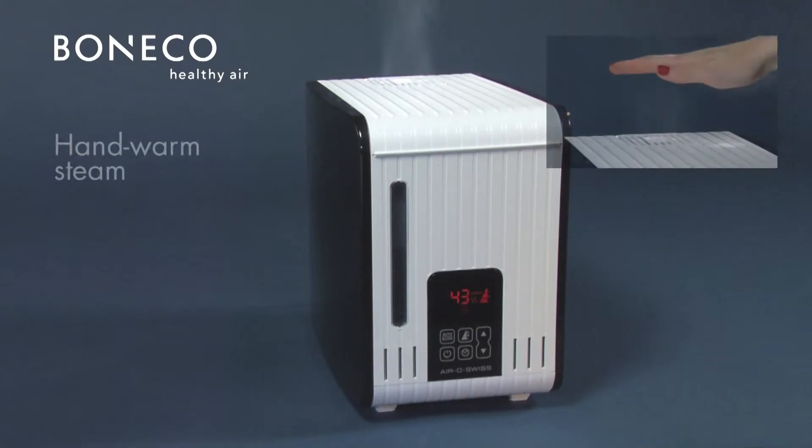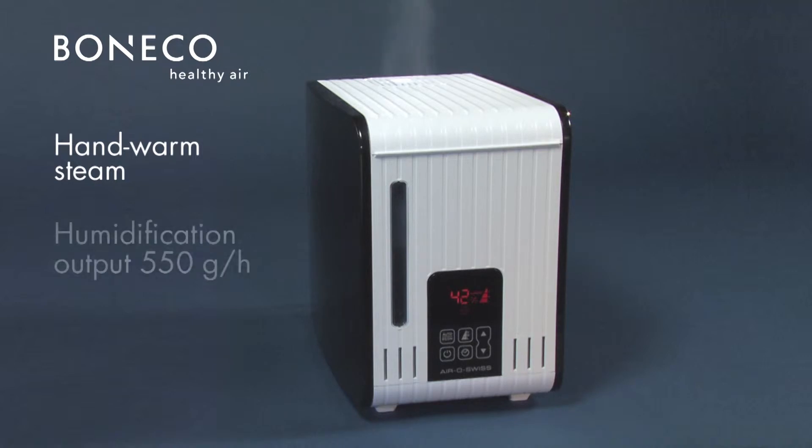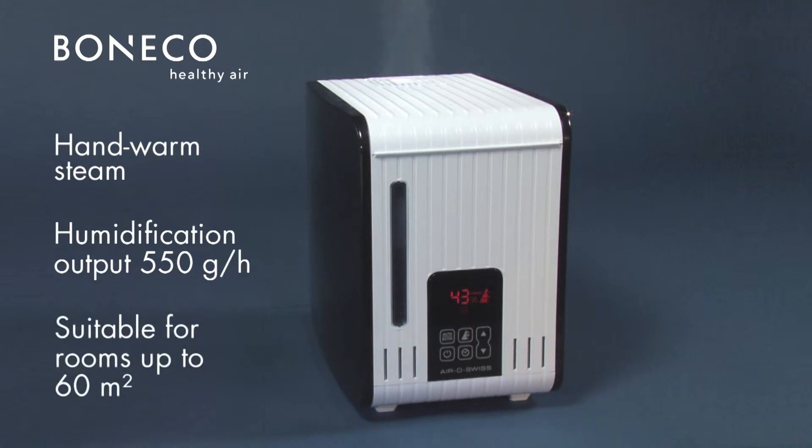Thanks to the hand-warm steam output, this system is ideal for families with children. The S450 achieves a humidity output of up to 550 grams per hour and is suitable for rooms of up to 60 square meters.